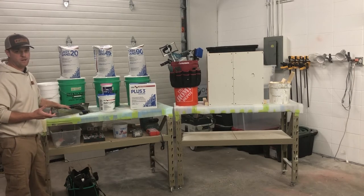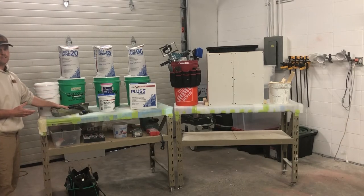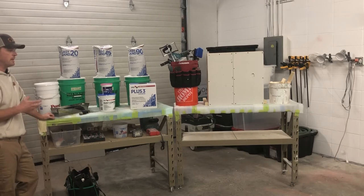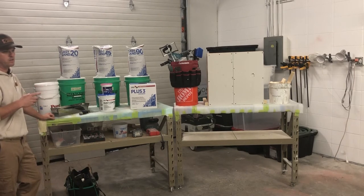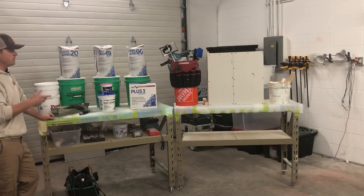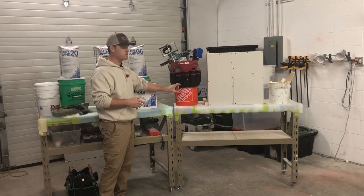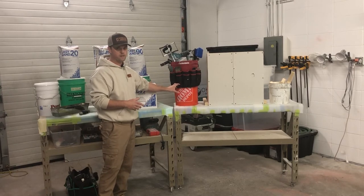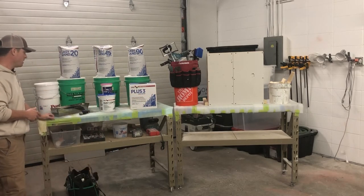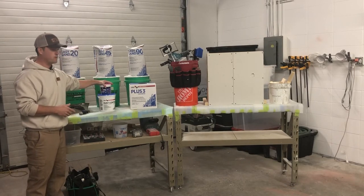For 95% of the projects that we do, all you're going to use is the two-bucket system and the pan — that'll take care of minor drywall dings. If you have to do any kind of major repairs, like a California patch or tearing out a tape joint, then you're going to want to use the drywall repair kit, which is the kit above with two buckets below — one for water and one for mixing mud. We also have just a drywall spackle for minor dings.